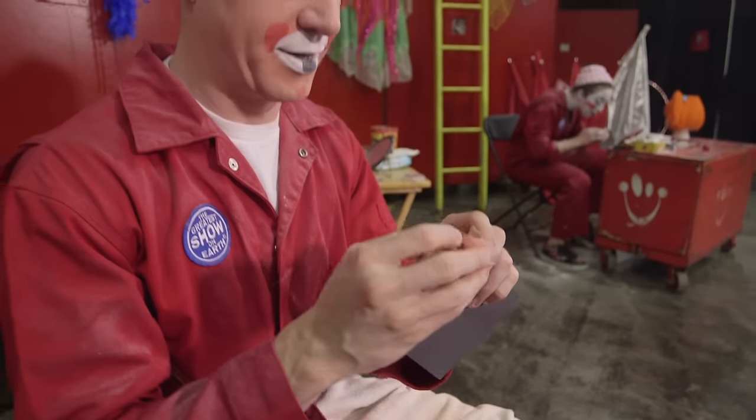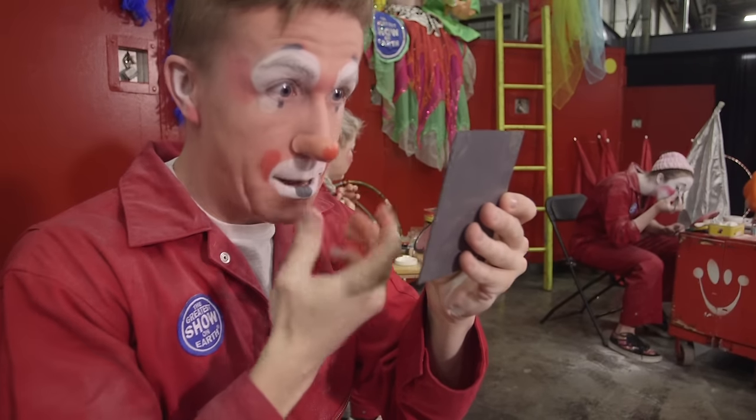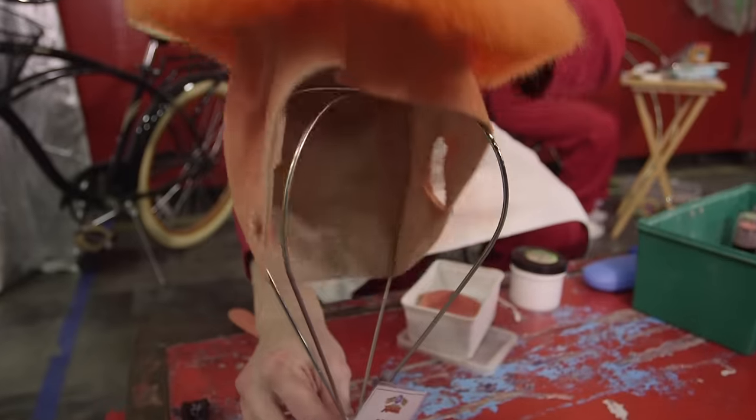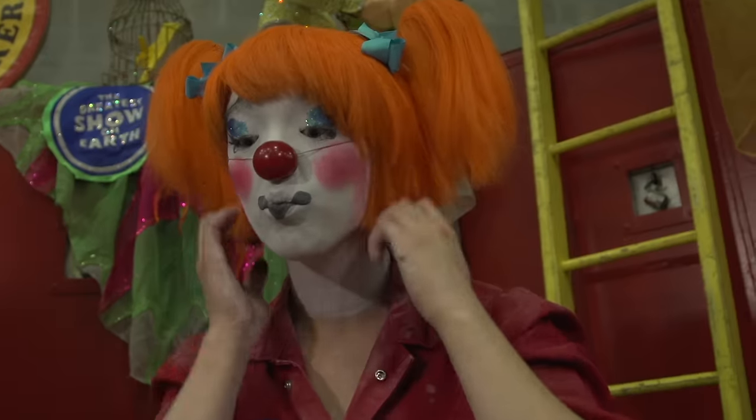Once the makeup is completely on, put the clown nose on your face. Use a special adhesive to glue that right on your nose. Now the final touch is the wig. There are various wigs that we do have here at the greatest show on earth.